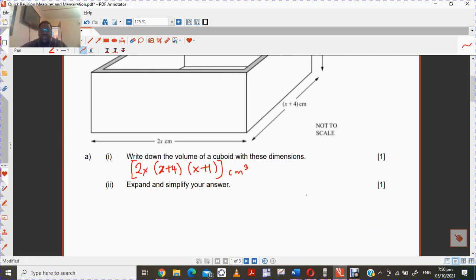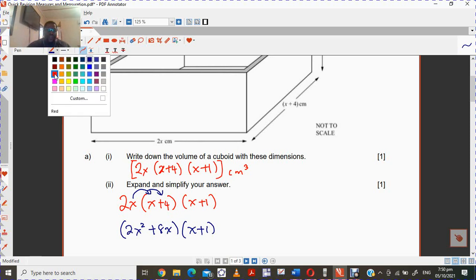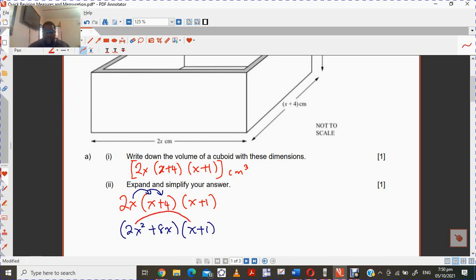The next part says you must expand that. So we have 2x, then x plus 4, then x plus 1. It would be helpful if we multiply the 2x over first. So that gives us 2x squared plus 8x. But keep it in record because you still have to multiply that with the x plus 1.